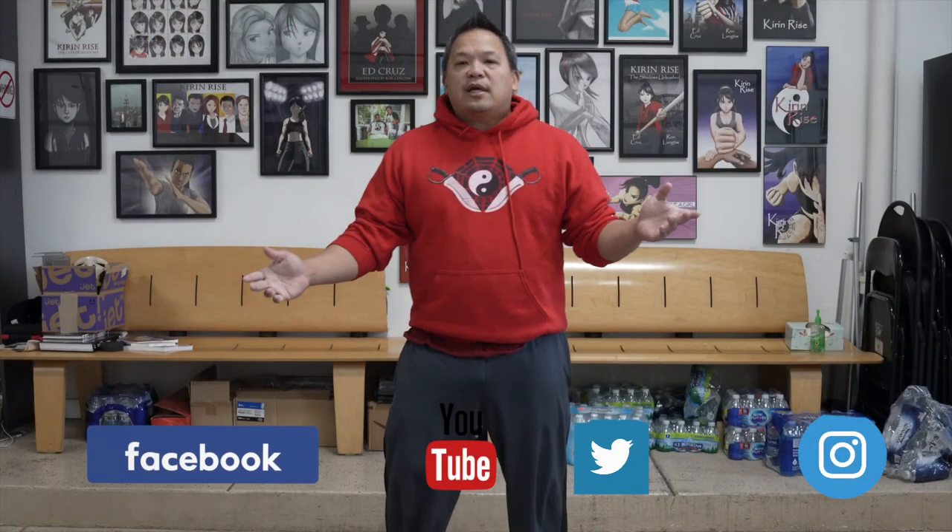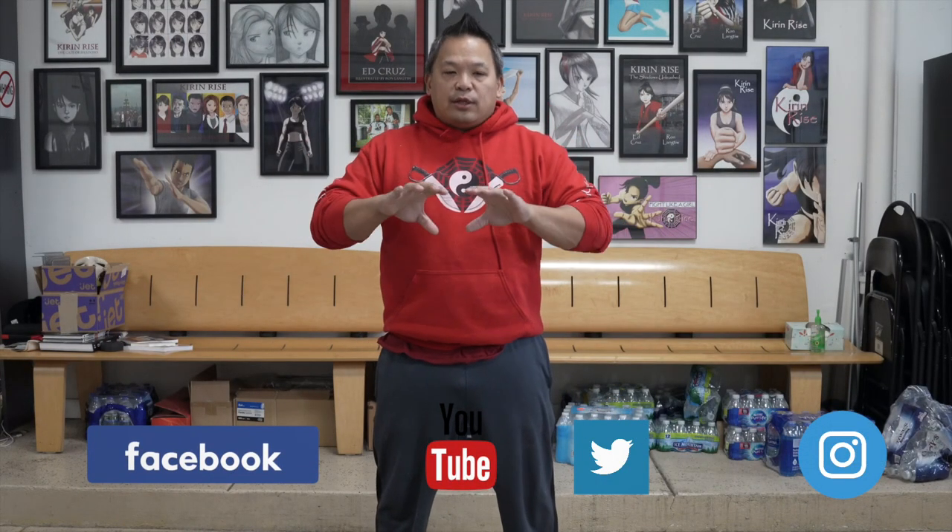Hey everybody, welcome to Kieran Rice University. I'm Ed Cruz and today we're going to do a pretty exciting subject — it's called Wing Chun, the perfect punch, and how to do it correctly and all the main points regarding it.